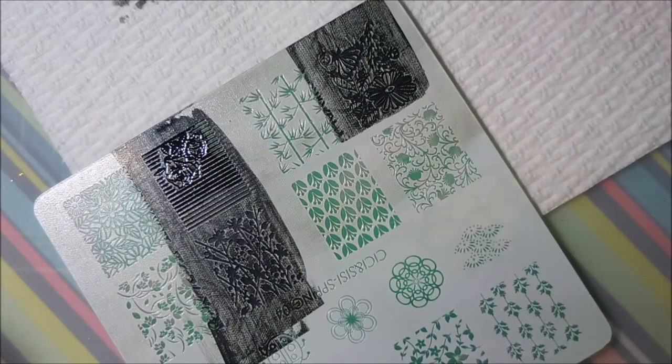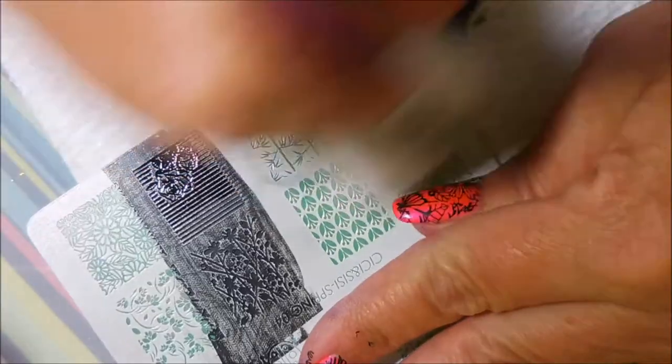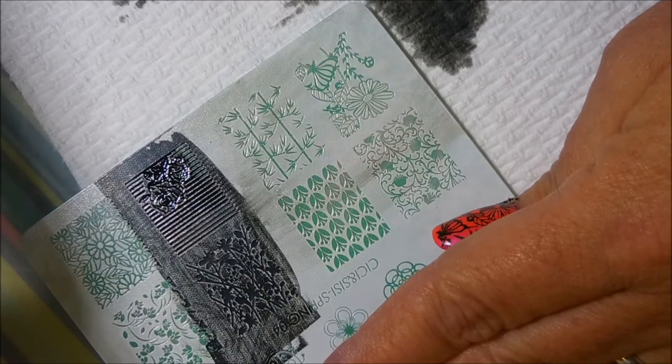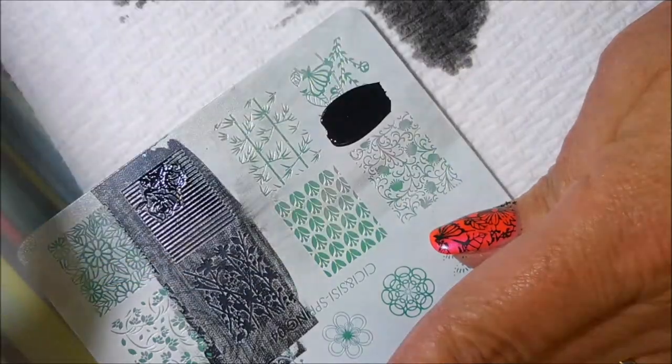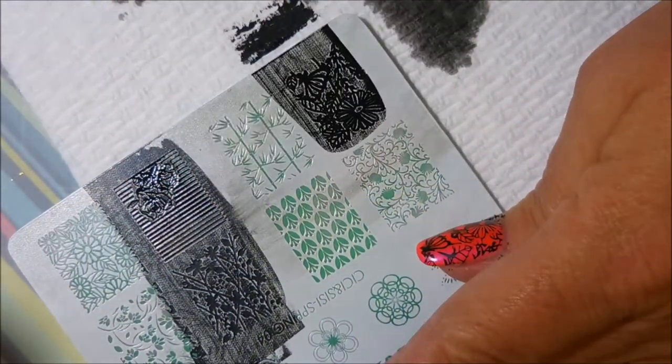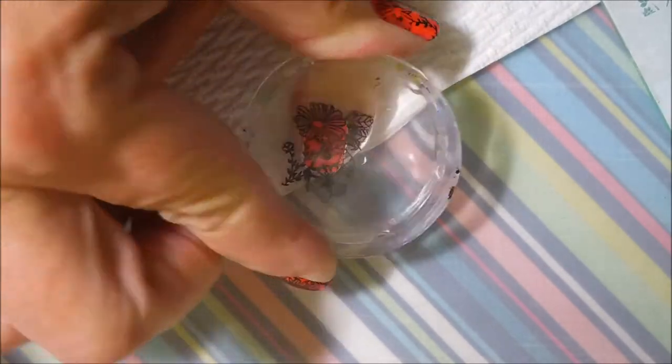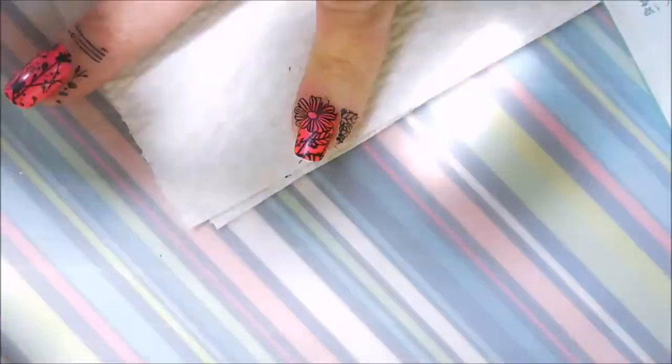I really do like these images and this plate is just better than I ever thought they would be. I've never bought acrylic plates because when they first came out they weren't really impressive — a lot of people were having trouble with them. But I'm here to tell you this plate right here was a dream to work with. I loved everything about it, so I will probably be purchasing more of these. I'm going to have to take a break from buying polish so I can buy some stamping plates.